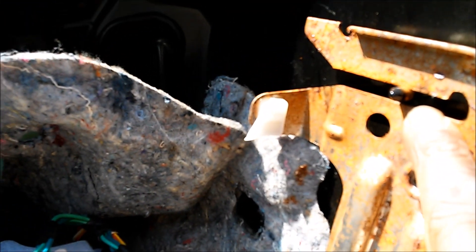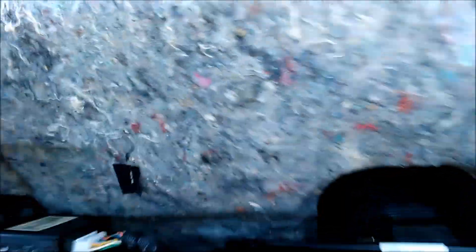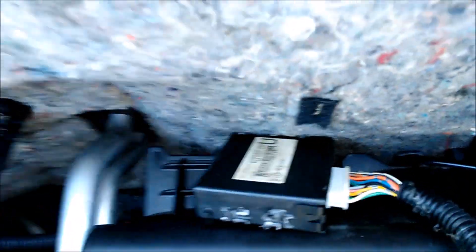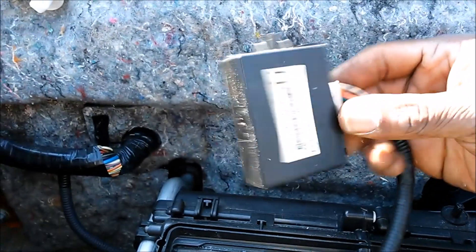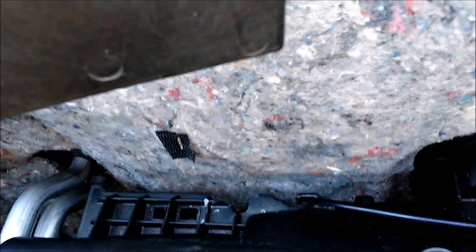You pull it out about an inch so you can get your hands in. If you've got big hands like mine, it gives you enough clearance to get back here. The ECU is tucked back here with the harness right there — it's definitely a mission to get to this ECU.